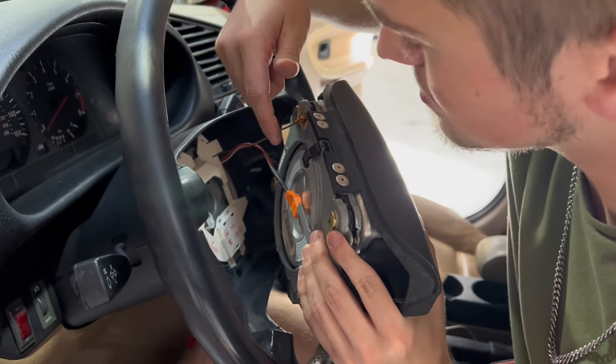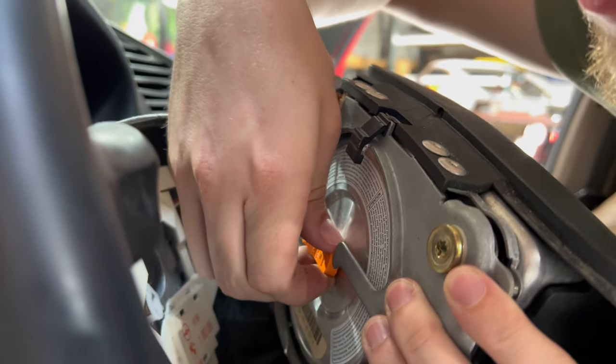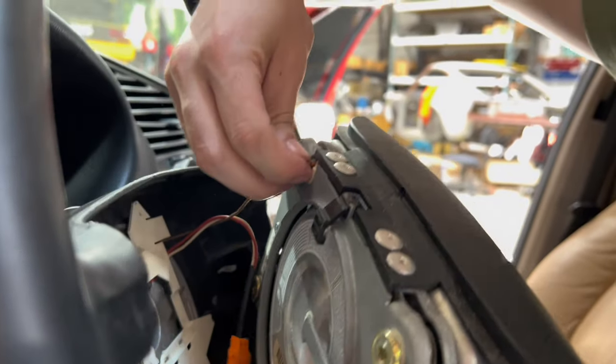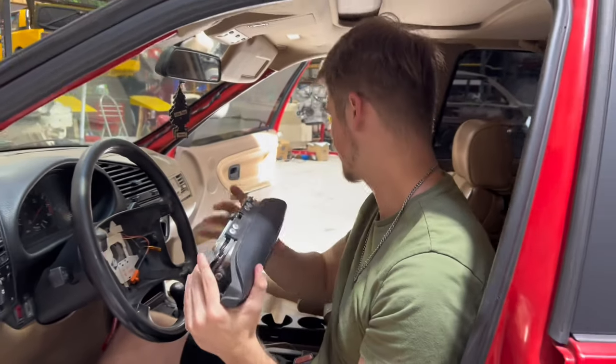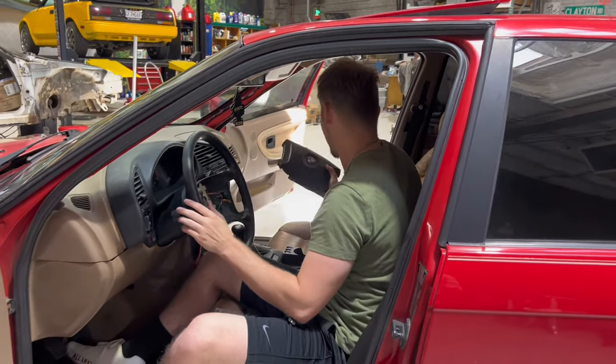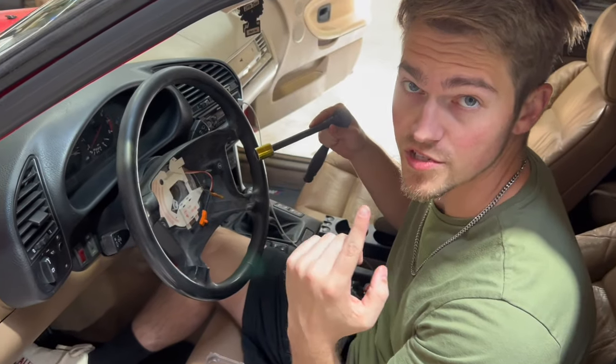On the back of your airbag you'll probably have, similar to mine, two plugs — one that goes into the middle and one that's a ground. Take that off and put it somewhere safe.